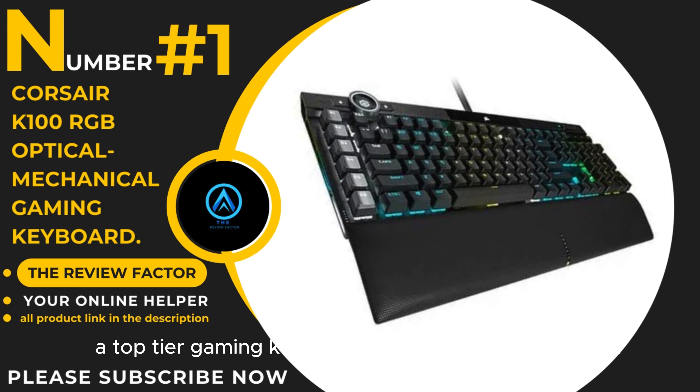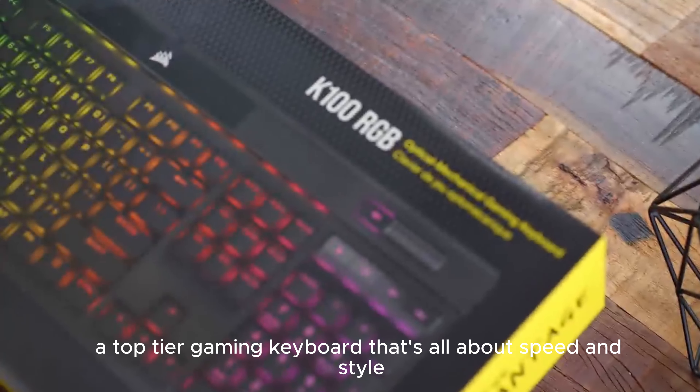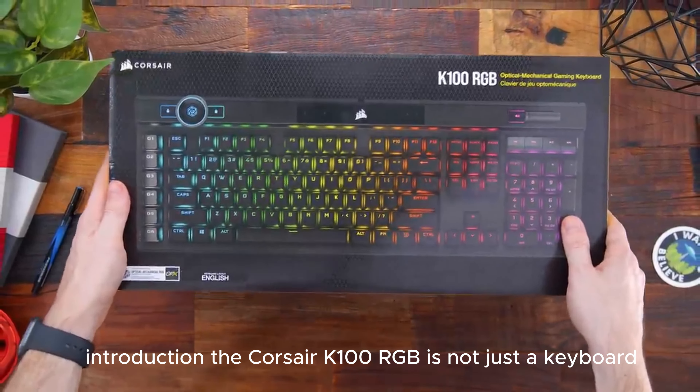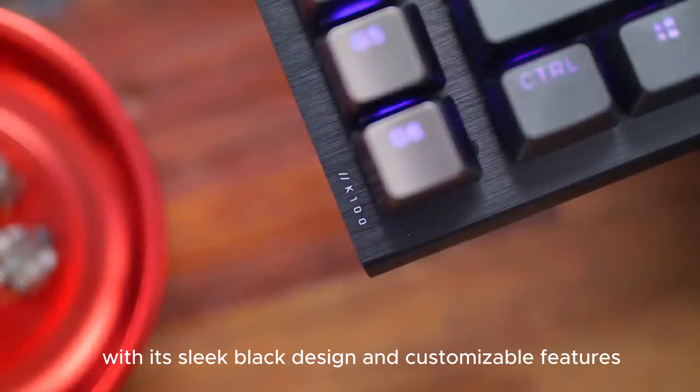In conclusion, the Razer BlackWidow V3 Pro is a powerhouse of performance and style. Whether you're gaming or typing, it promises an experience that's brighter, faster, and more reliable. Game on!